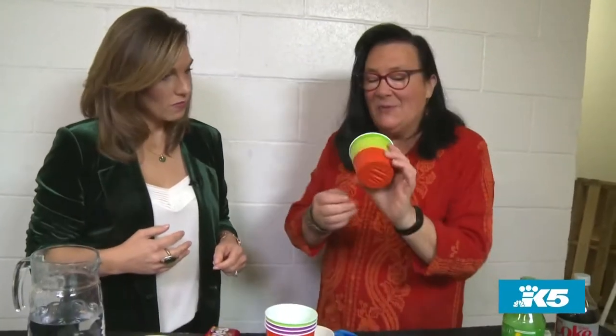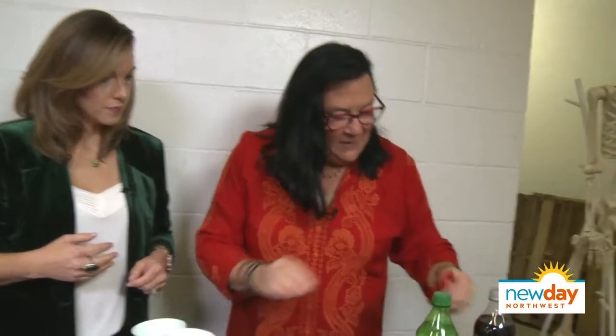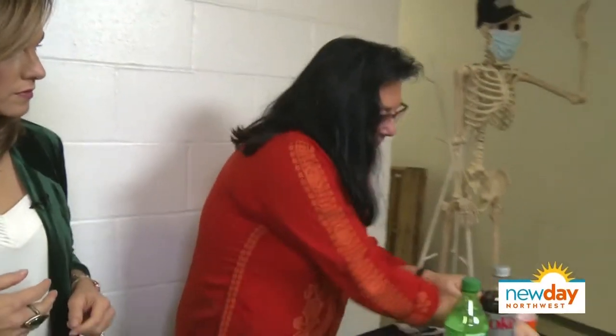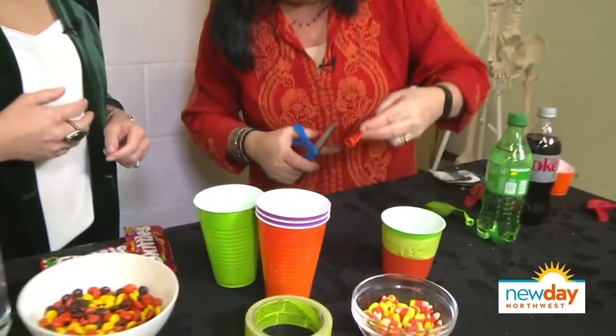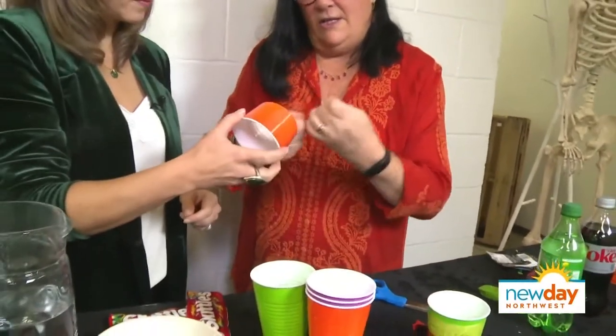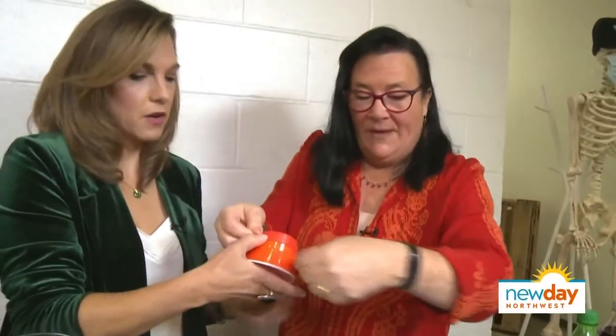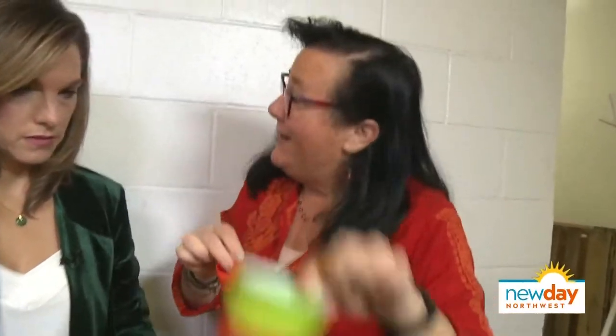I think the only good thing to do with candy corn is to throw it across the room! I make these really cool little launchers out of cups and balloons. You take a cup like this, cut the bottom off, then take a balloon and cut the top off the balloon. Stick it around the cup and tape it. And I've got one that I've prepared already.